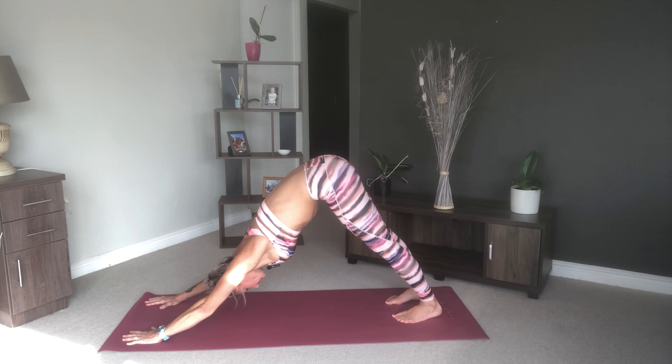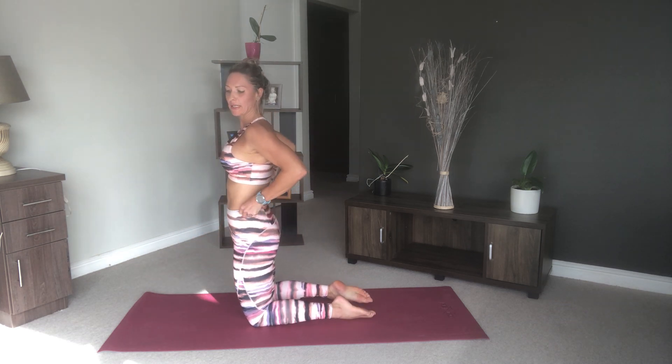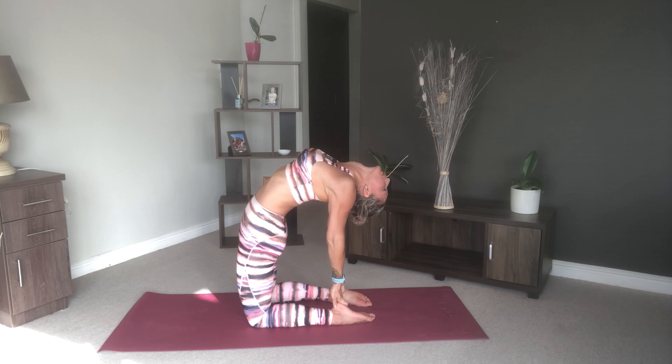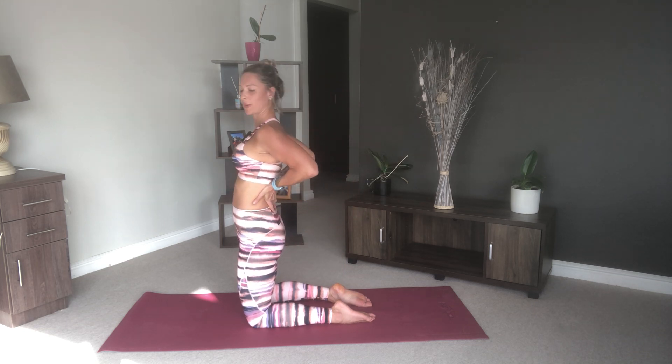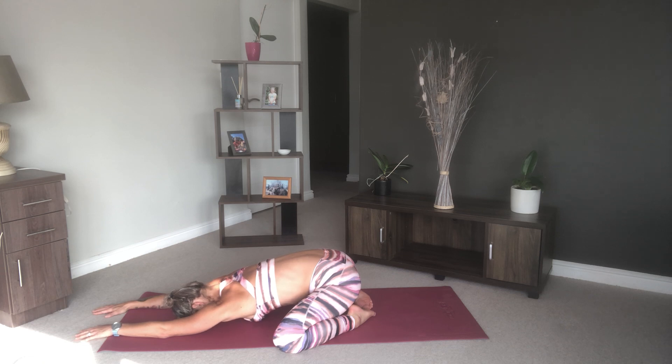Drop your knees to the floor — here we're going to come into a camel. If this is too difficult, you can just stay here, supporting your back and adding a little back bend. If it is within your practice, you can reach one hand down towards your heel, bend the other hand, pushing your chest up and dropping your head back. Breathe. When you're ready, make sure you support your back as you come on out. Sit back down, open up those legs, doing a counter pose — coming into child's pose, dropping your chest towards the floor, and breathe.